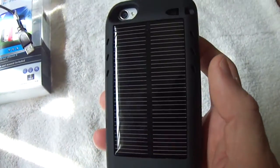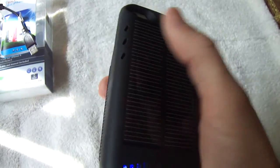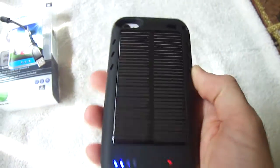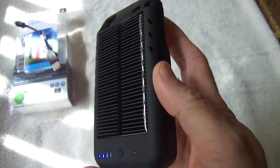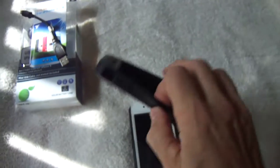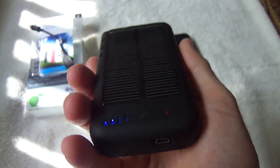This solar charging case actually doubles the life of the phone, so it's great in that aspect. It's pretty durable. The only drawback is it's kind of bulky if you put it in your pocket, so I usually don't use it as a protective case 24/7.